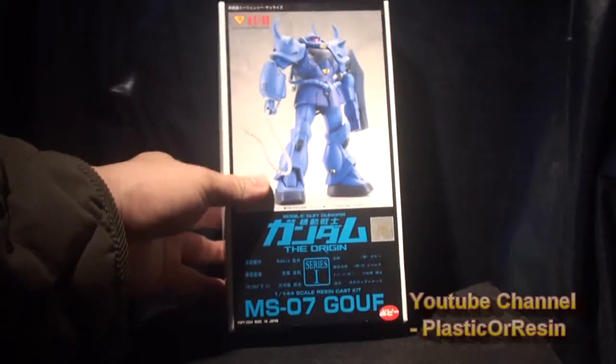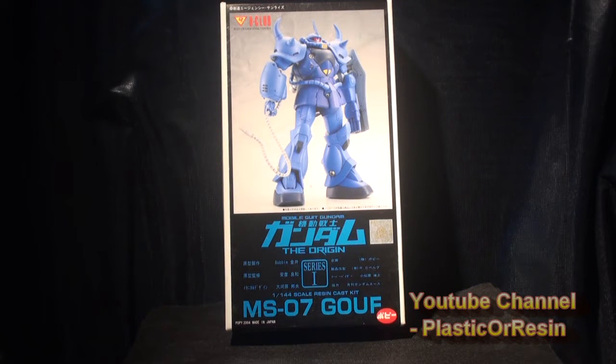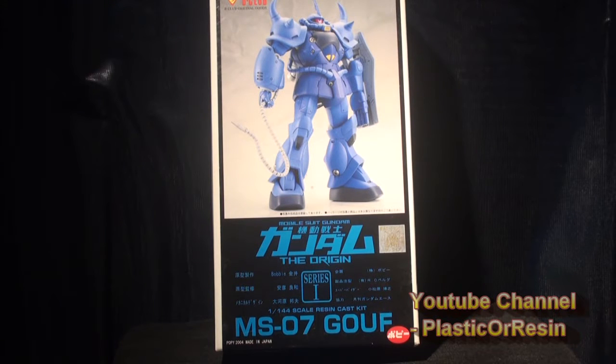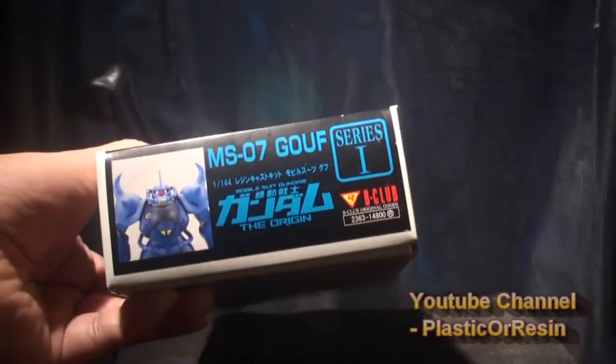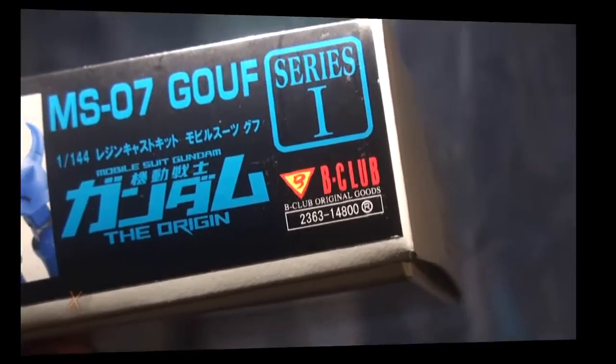B-Club is a small division of Bandai, and Bandai is a much bigger company because they make all those plastic kits like Master Grade and Perfect Grade. The series is the Origin, which is like the first Gundam series, but this is a really unique design. It was made in 2004 and the price of this model kit is around 14,800 yen — that's around $175 right now.